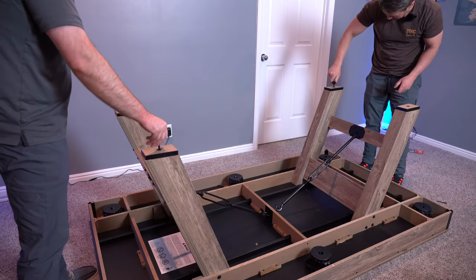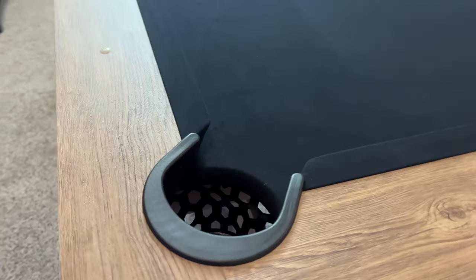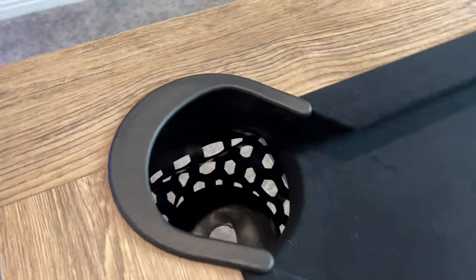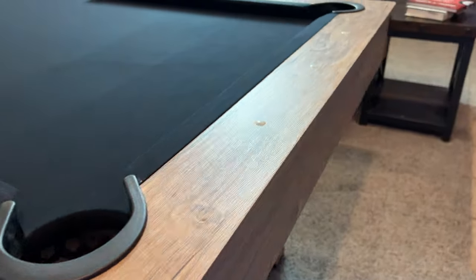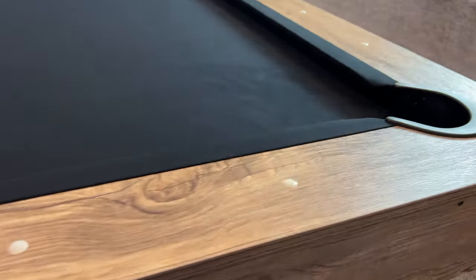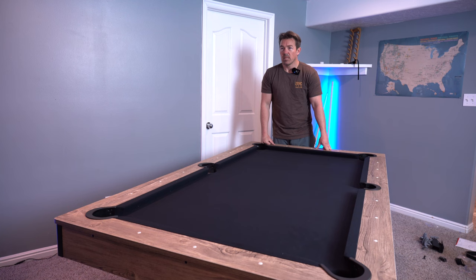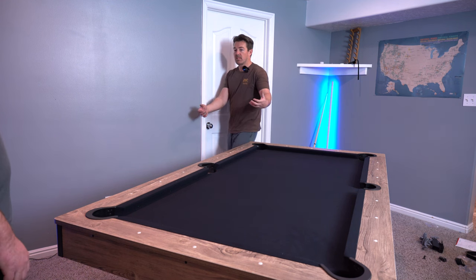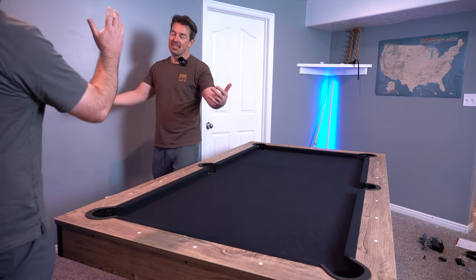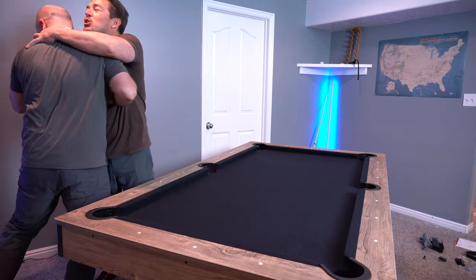The ball does travel a little bit slower on this felt since it's a bit thicker. On each leg there are adjustable foot levers so you can level it out. They've reinforced the pockets with a polymer — a heavy, durable plastic — which is nice so you don't have to worry about tears or rips like with some of those netted pockets. Overall it's a nice looking and feeling table. Should we hug it out? Come on, man — the one-hand hug. Love it, thank you so much.